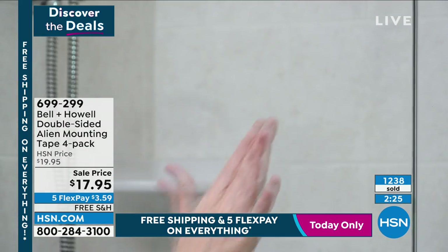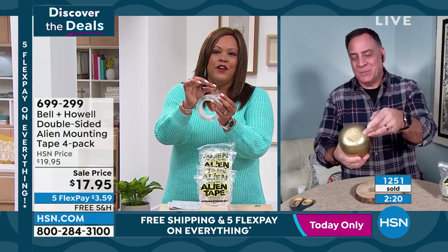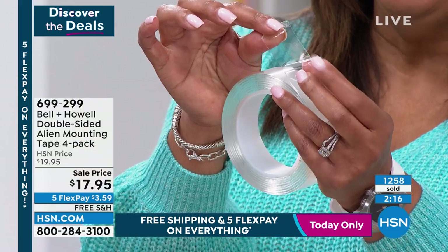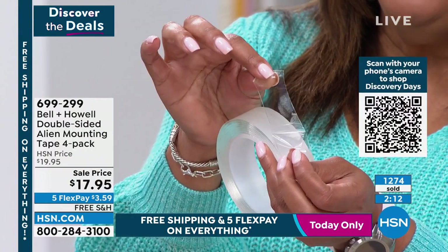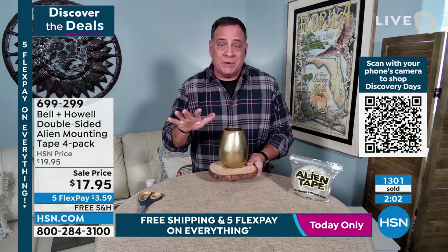Everybody needs this double-sided Alien mounting tape. If you have not tried it, when you get it home, it's very simple — it's double-sided on both sides. You just unpeel this one little piece, cut it. You can use it for carpets and runners, to hang things on the wall, to make repairs. It's great for all of that.